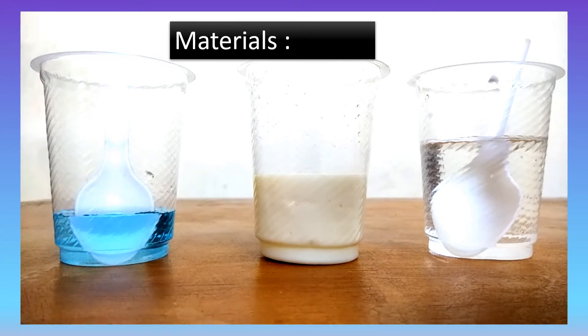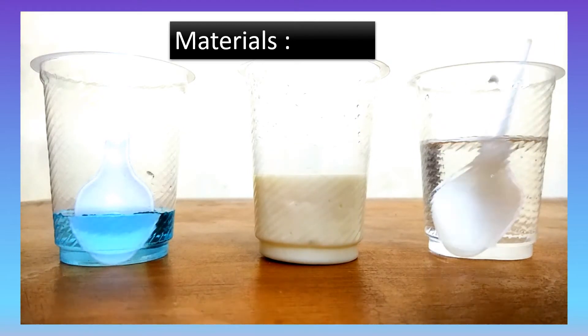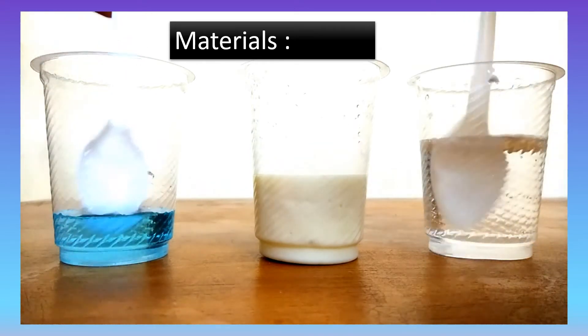So for this experiment, I'll be using a cup with some copper sulfate solution, a cup with some sodium hydroxide or caustic soda solution, and another cup with milk as my test sample. I'll also be using two spoons.